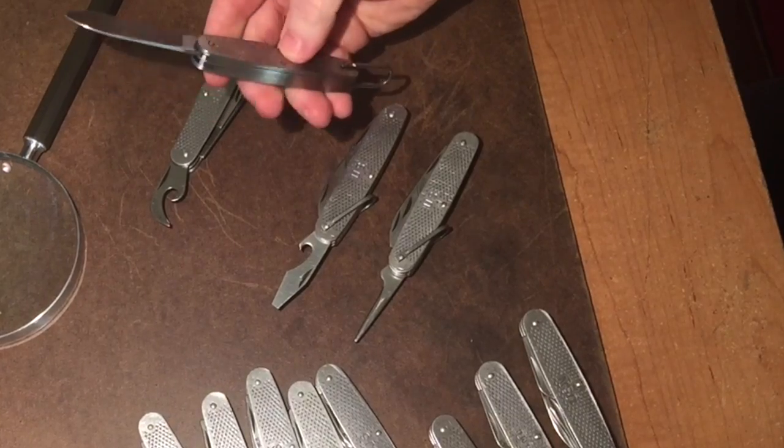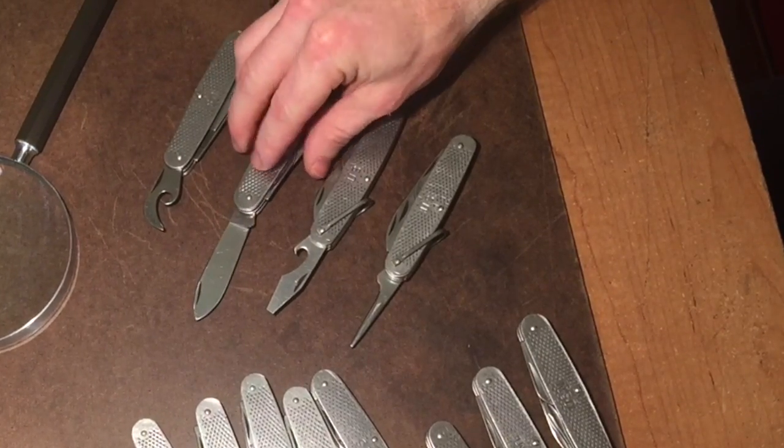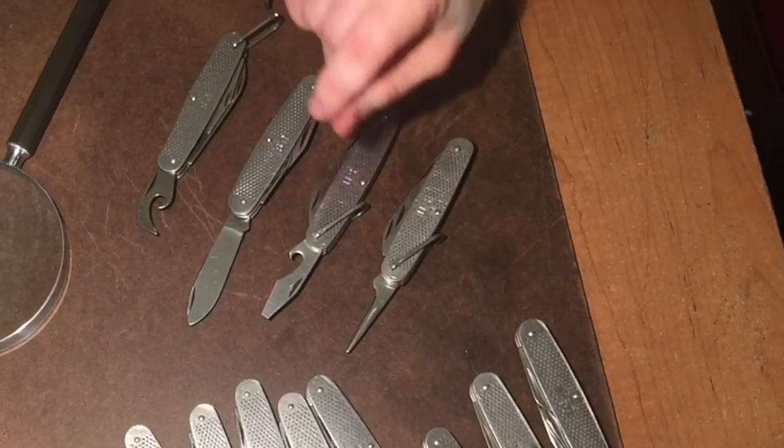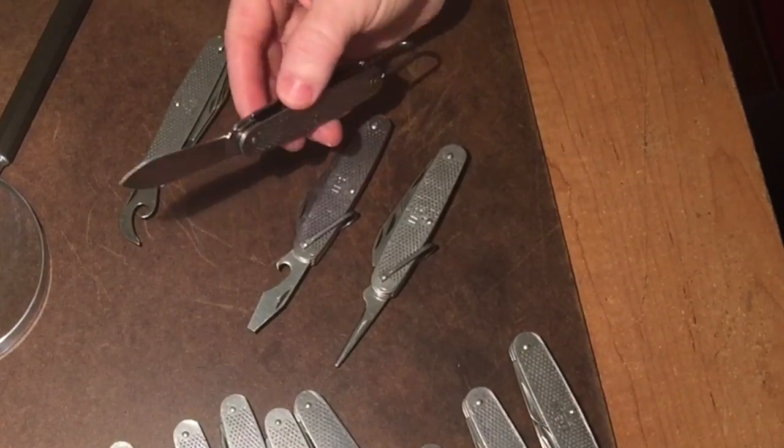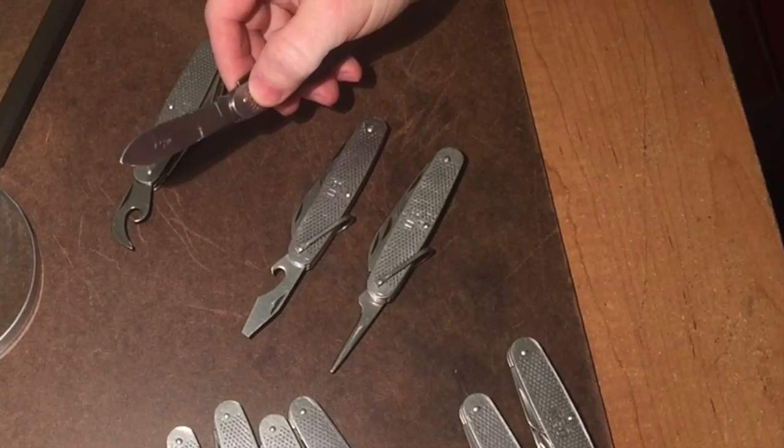The back springs on these things are bulletproof — there are no gaps, nothing like that. These are not knives that you would look at like a Case knife and say 'wow, that's beautiful.' These knives were made to use. If you notice, they use button head rivets on these things.